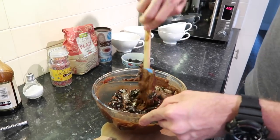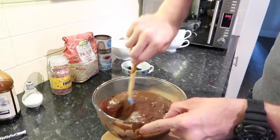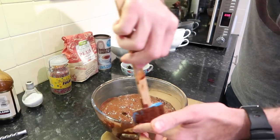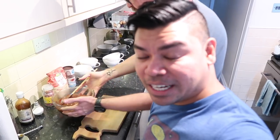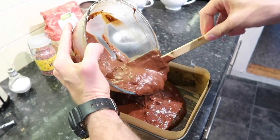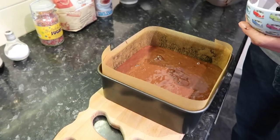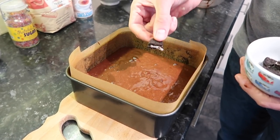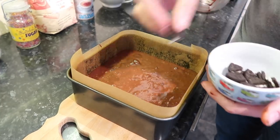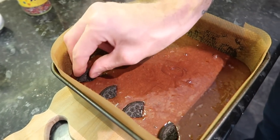Give the Oreos a little fold through the batter to get them all mixed in — and that's pretty much done! Now we pour it into the greased tin. We normally cut it into 12 pieces, so we place 12 Oreo chunks on top — one piece per brownie chunk.